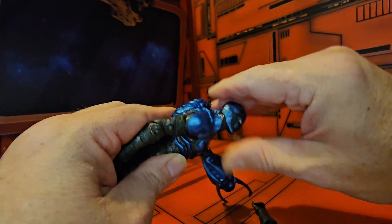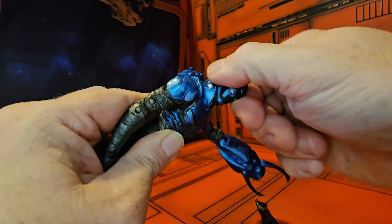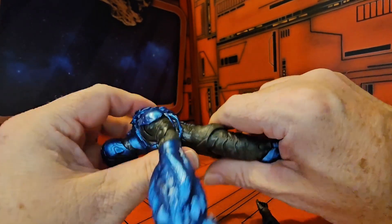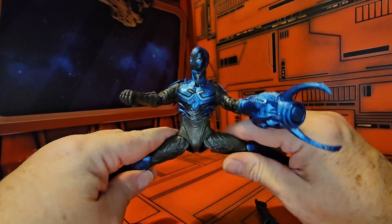The head allows up and down movement pretty well, and left and right without a problem. As far as ab crunch goes, this guy's got a pretty nice one, and he does torso spin at the waist.